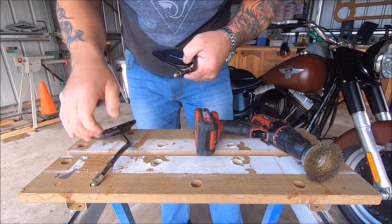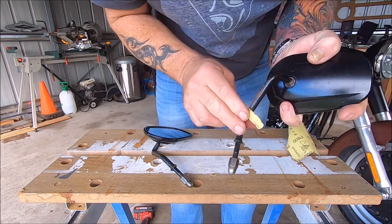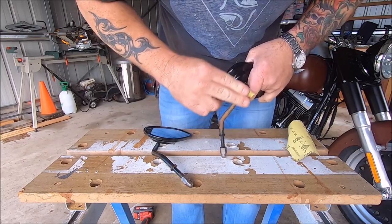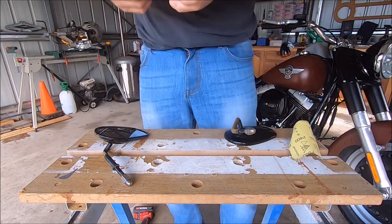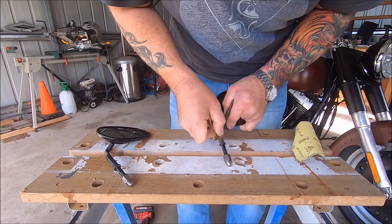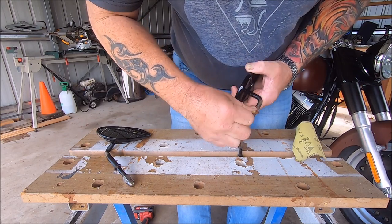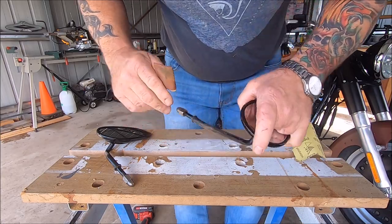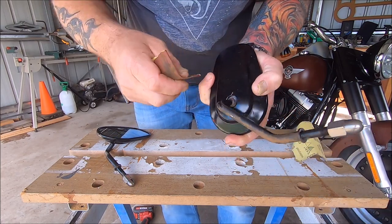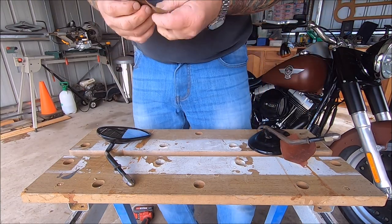Now we'll get on to the mirror stems. This is the one that's really bad — just give it a bit of a sand down. Give it a sand and try to get as much of it off as possible. Absolutely shocking, these aren't they — Harley ought to be ashamed of themselves as far as I'm concerned. Anyway, I'm only going to paint the stems, not the back, because the back is okay.